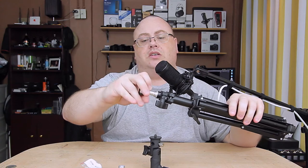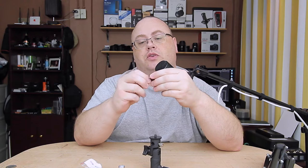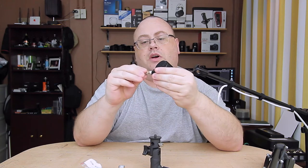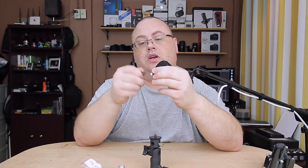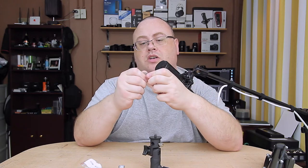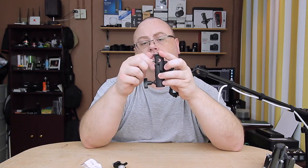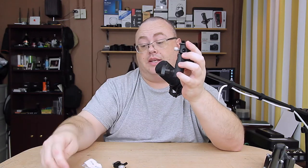You can screw these cold shoes down on any regular tripod — it's got a quarter-20 on the end. They do fit good, especially with my Youngnuo flashes. The little metal screws here, I wouldn't over-tighten, but I do snug mine up. You can use a screwdriver if you really want to — most of us will just use a coin, like a nickel or penny. You don't need to tighten it down too much. There's also the same type of screw here for your umbrellas — just run those down finger snug.